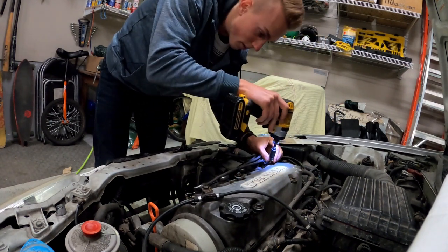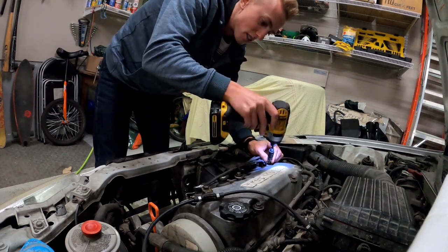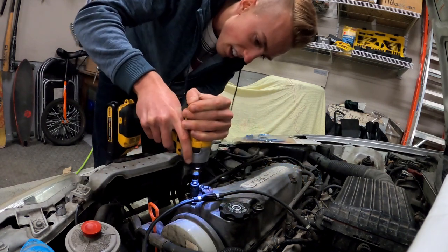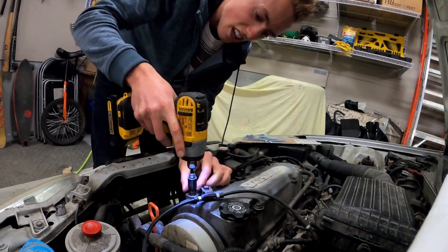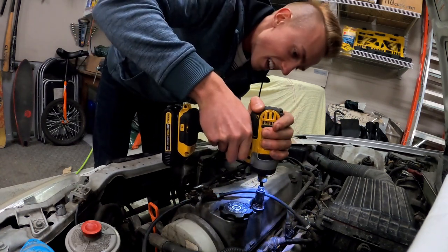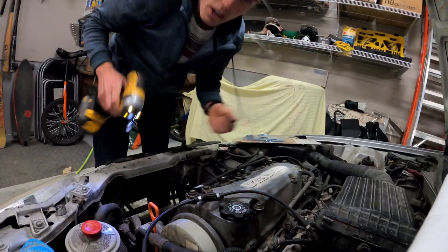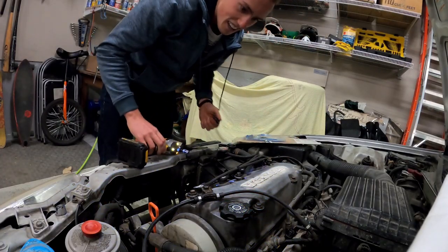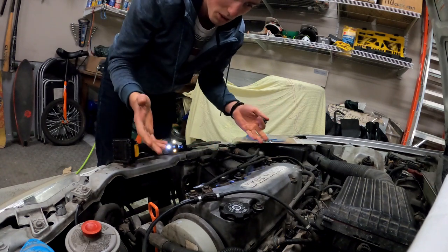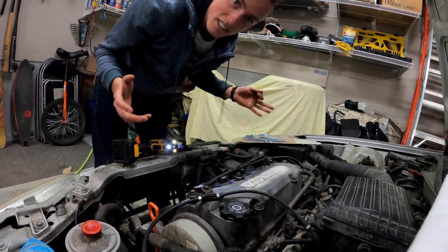I'm very good at taking things apart but not so good at putting them back together - that's why I've been putting off this valve cover gasket for a while. It was nice at the junkyard today because I started taking apart a D16 and you don't realize how easy it is until you do it. To get this valve cover off it's literally five bolts and it just comes right off, so we're just going to do this quick and easy.